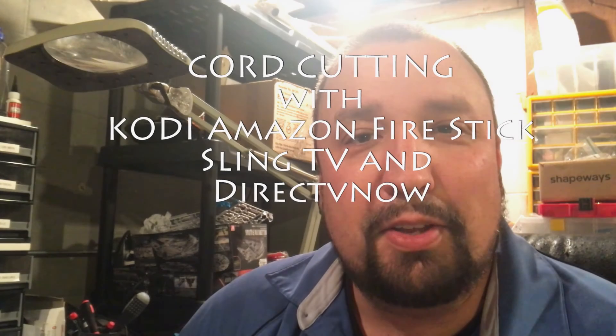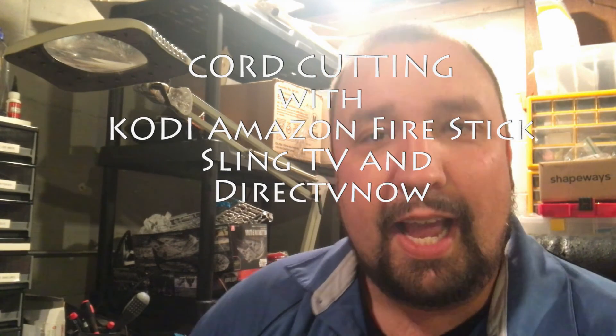What's up guys, Chad back here with you on the RC Models and More channel. This is going to be a little off topic here — this isn't a Mavic video or a drone video of any sorts. This is an episode, or a series if there's enough interest, basically called 'We Cut the Cord.'